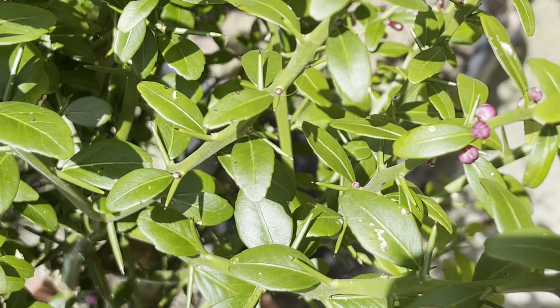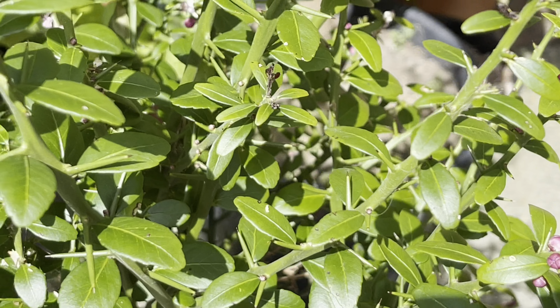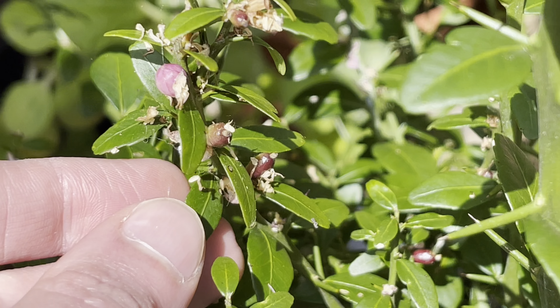Hello, this is Peter with another video. Today I thought I'd feature my finger lime tree again. I showed this a couple of weeks ago and it was covered in little flower buds, and you can see it's still got quite a few flower buds yet to open.